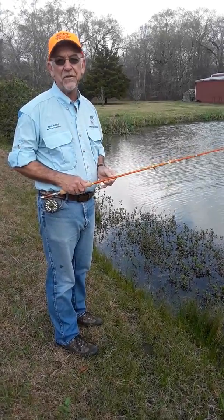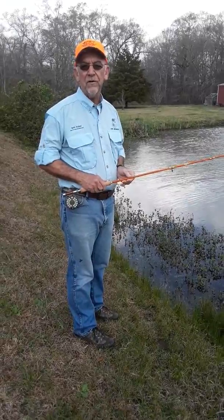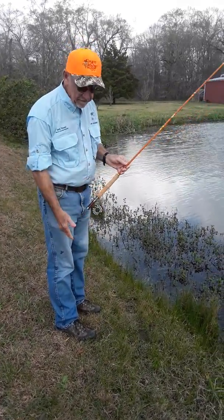Hello, I'm Keith Rechard with Fly Fishers International. I'm here in conjunction with AERO USA to talk to you a little bit about grips and foot stance.